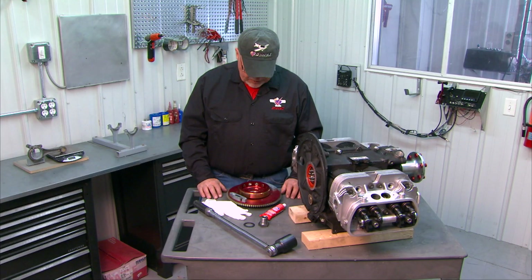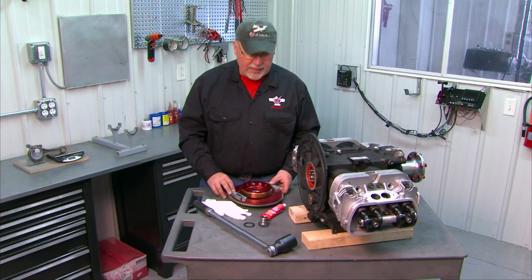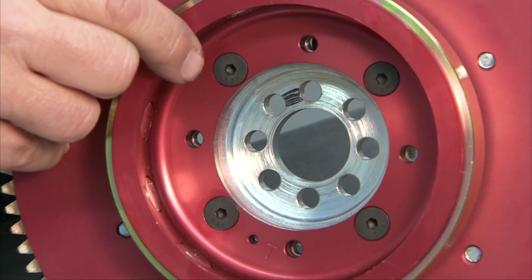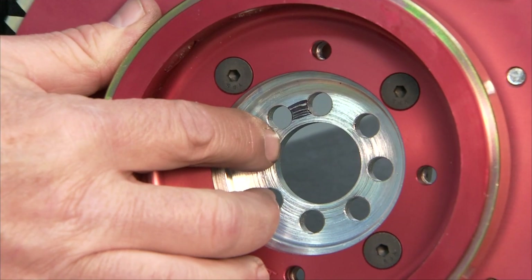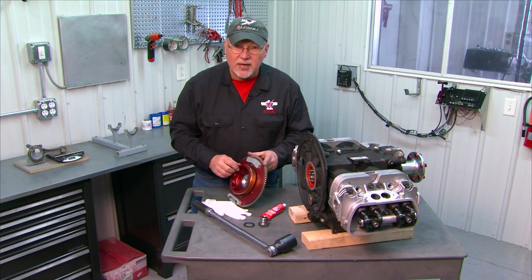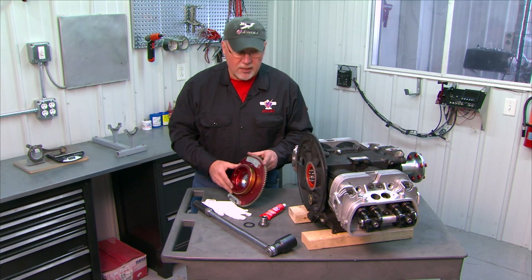We're ready to install our flywheel. In a previous clip we temporarily installed the flywheel, and the pins on the end of the crankshaft are set so that the flywheel will only go on in one orientation. I've marked the two dowel pin holes that are closer together, and those correspond with the two dowel pins on the crankshaft end that are closer together, giving us proper alignment.